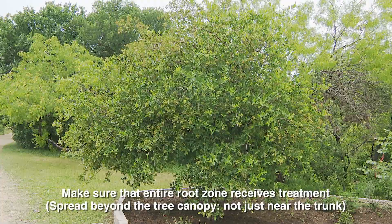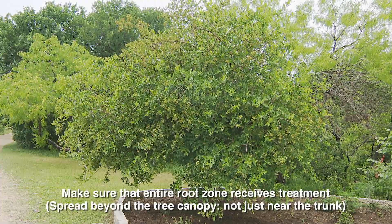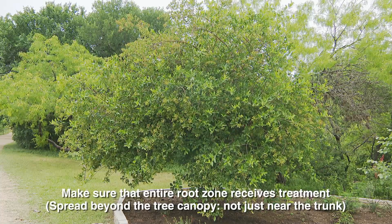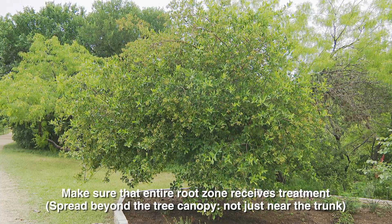If the ultimate recommendation is to fertilize, the best way to apply fertilizer will depend on site conditions and other environmental factors. You also want to ensure that the entire root zone receives treatment. So generally speaking, the more soil volume you can affect, the better for the tree, especially large, older trees.